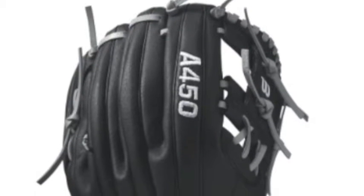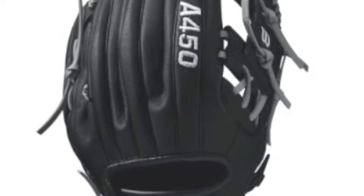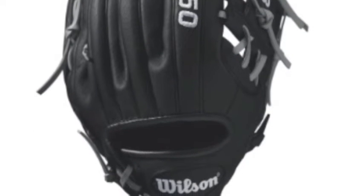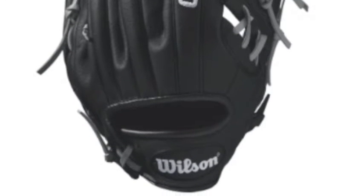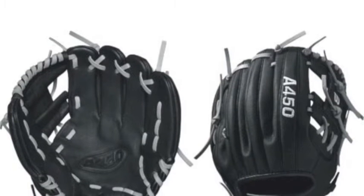This Wilson A450 is also meant to be flexible and soft, making it a great option for younger players. Another thing that the Wilson A450 WDA04RB17DP15 offers is a lightweight glove that will give you a great sense of control.